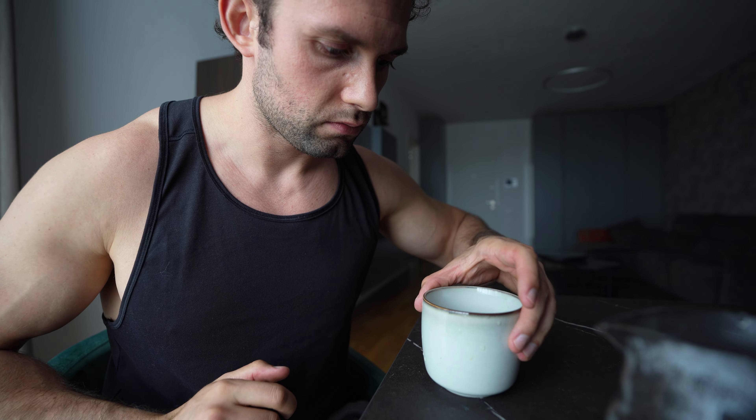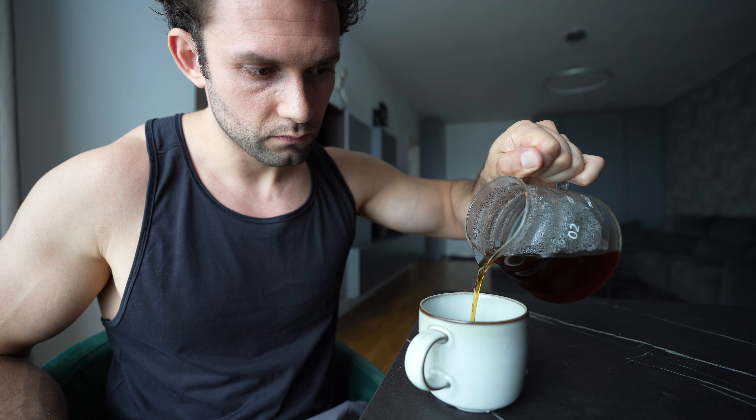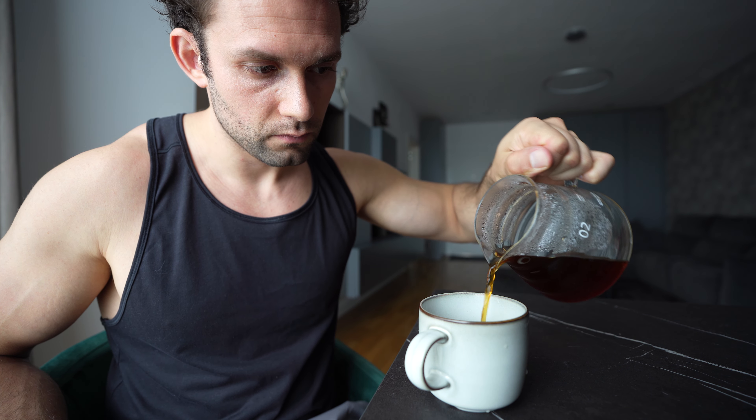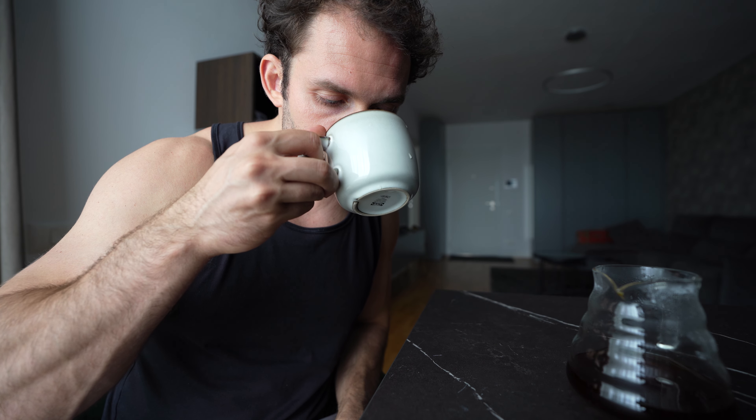Oh, it's burning — damn, it's burning! All right, things happen if you haven't had your coffee yet — sometimes you heat yourself. So yeah, let's get this coffee and let's see how good it tastes. This is my pre-workout routine before going to the gym — this is the morning coffee.